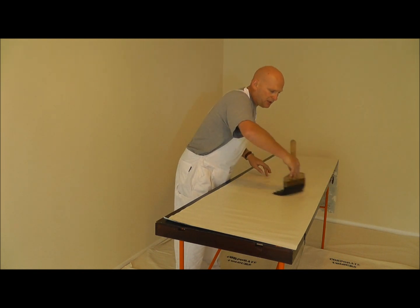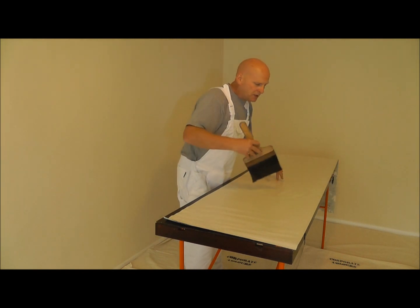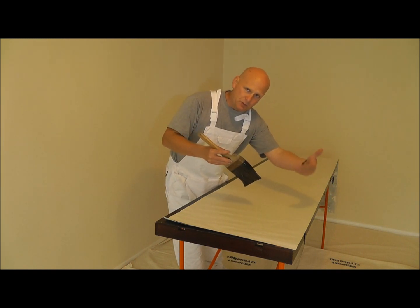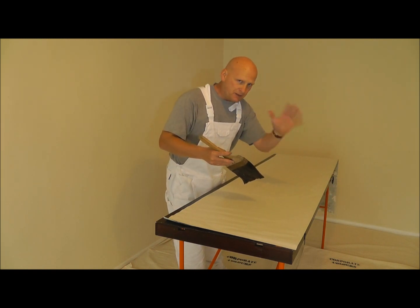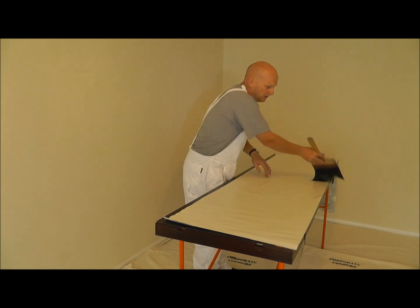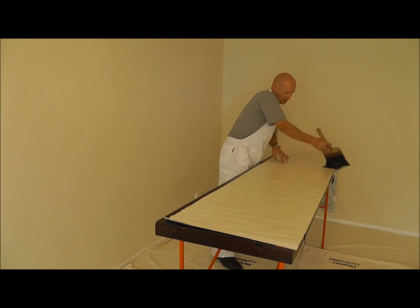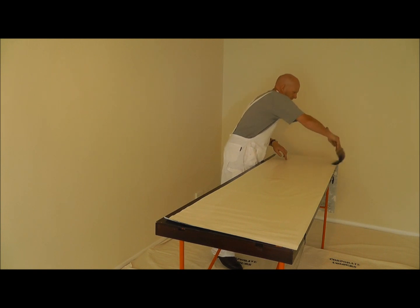So we're going out like this. You notice that I only brush outwards. If I was to draw the brush towards me it would create a build-up which would give us paste on the face of the paper, which we're trying to avoid. So we carry on like this, criss-cross it - no misses, that's nicely done.